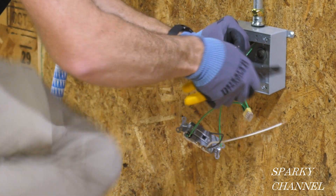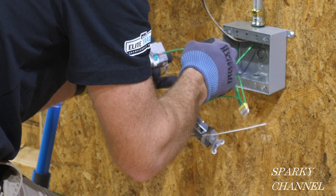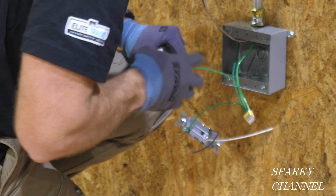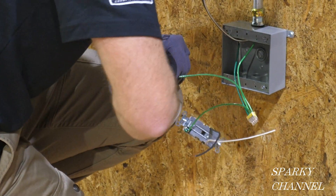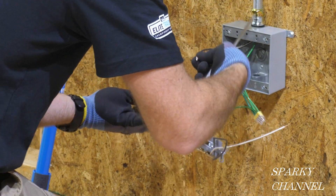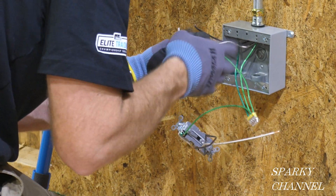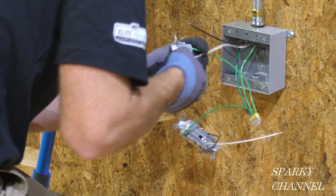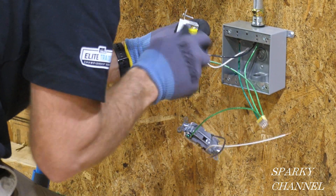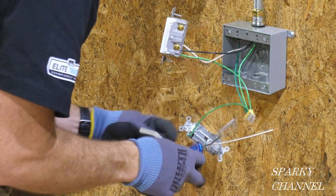Now Greg strips the black and white wires. He then adds the other green pigtail to the green grounding terminal of the GFCI receptacle and tightens it down. The white line wire goes to the line portion of the GFCI on the neutral side. The black line wire goes to the hot side of the line portion of the GFCI, and both are tightened down.